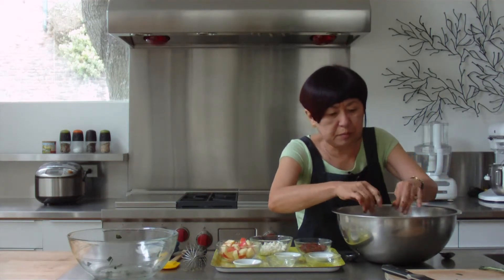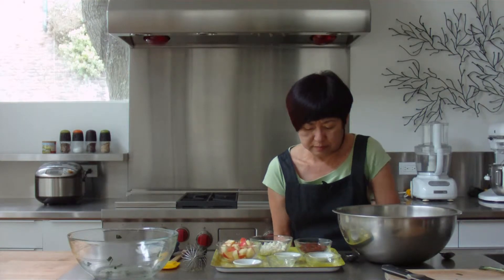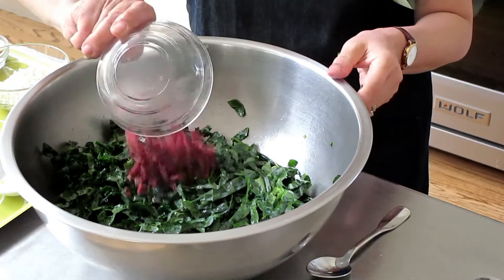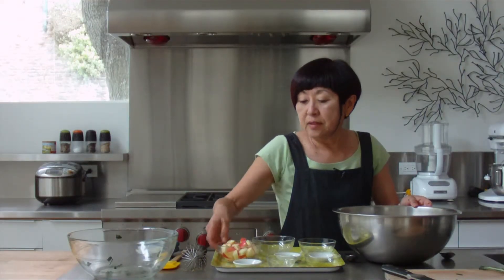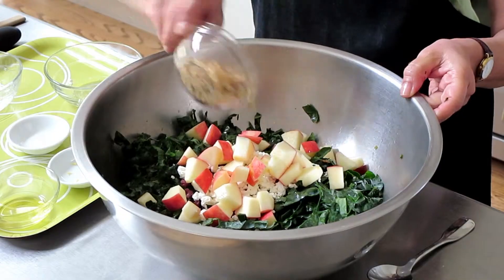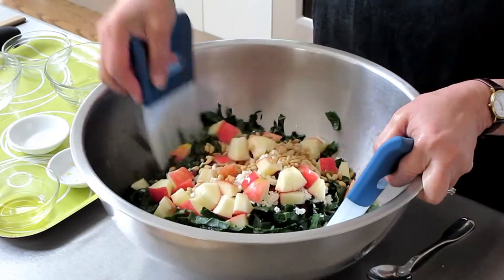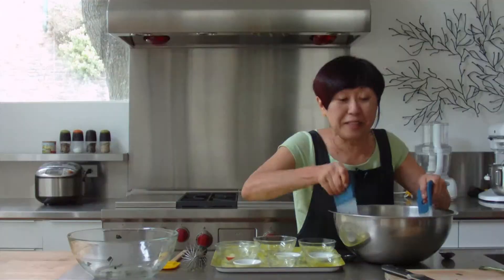Let's get cleaned up a little bit here. And we're going to add dried cranberries, feta cheese, apples, and toasted pine nuts. I'm just going to toss this together, and we'll be ready to eat.